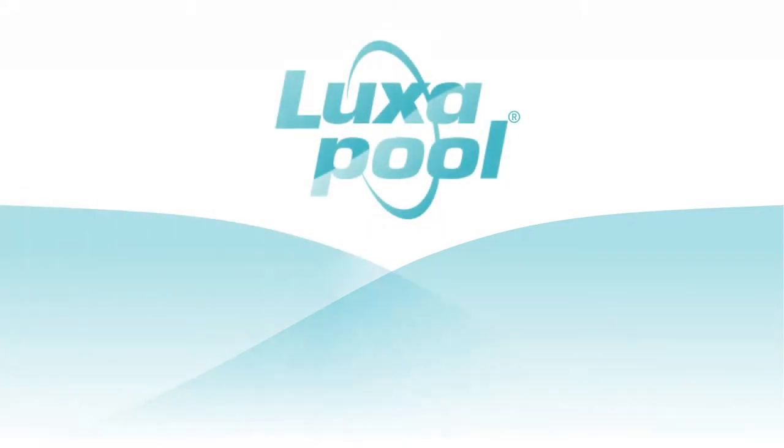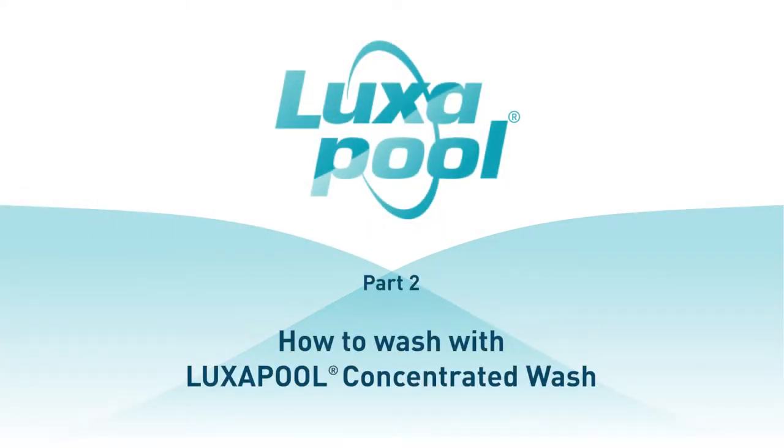This video is part of a series of videos that guide you through the steps to prepare and paint your pool with Luxapool epoxy pool paint. In this video, we will show you how to wash your pool with Luxapool concentrated wash. When preparing a pool previously painted with an epoxy, there can be up to five types of washes involved. Each type of wash has a specific purpose and no wash replaces any other wash.